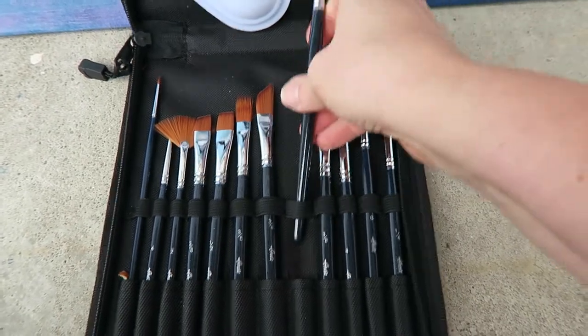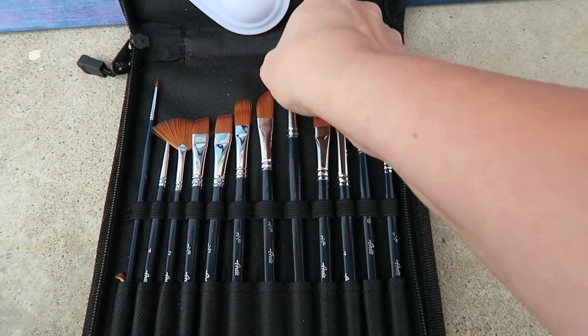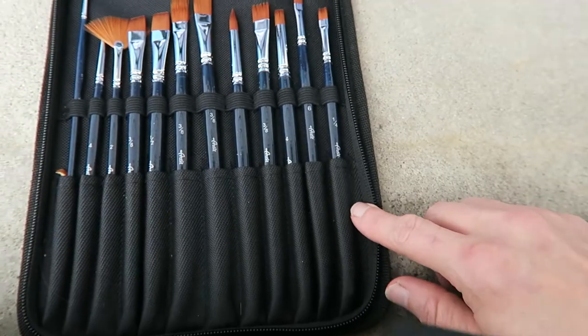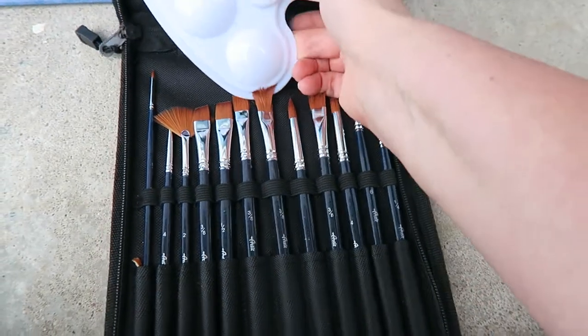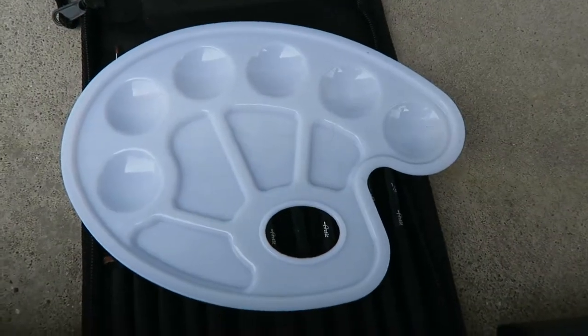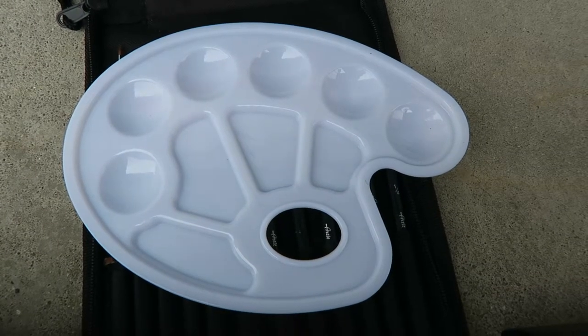I like this set because it has these holders so the brushes don't bang up against each other, and you can see it reinforces down here. There is also a palette included. I don't usually use these all the time, but I like the idea of having them. I should get in the habit of using them because they are helpful.